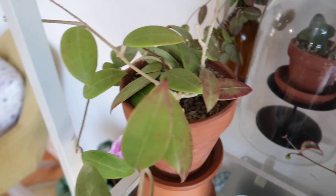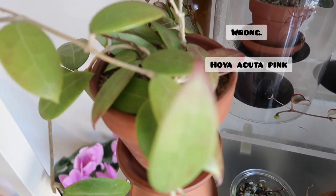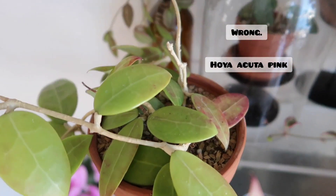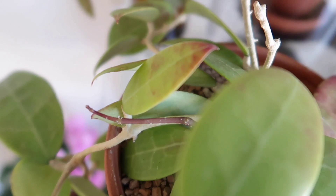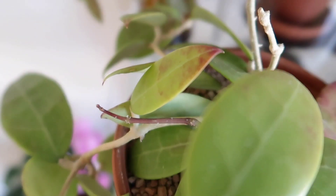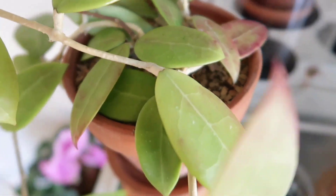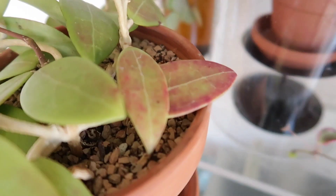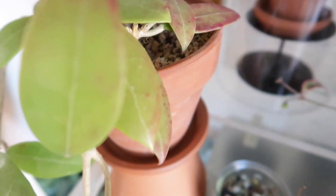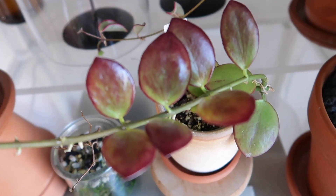Over here is my Hoya Parasitica Pink, I think — I could be wrong, I'm getting these Hoya names confused now. It does have new growth for spring — I'm so excited because it was pretty much dormant all winter. Not the prettiest when it's sun-stressed, so I don't recommend sun-stressing this. Then my Hoya Kalina.